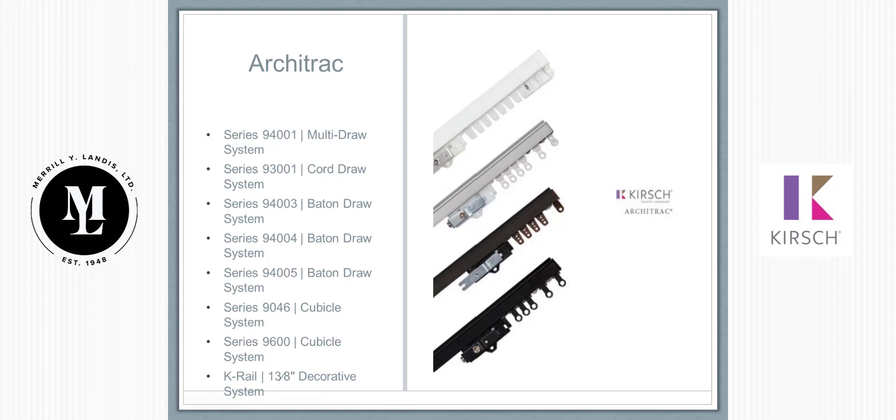Next I'm going to talk about Architrack - you can see all the different series, and this is where it can get confusing as far as which one to use. The first two series, 94-001 and 93-001, are the two core cord draw tracks. You can also do baton on the 94-001, though you have to get a little creative. The next three tracks - 94-003, 04, and 05 - are all basically baton draw tracks. They're the exact same track, just with a different top.